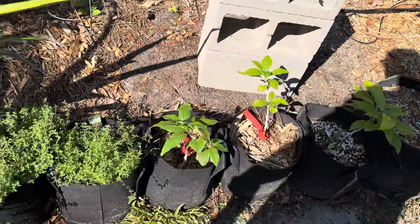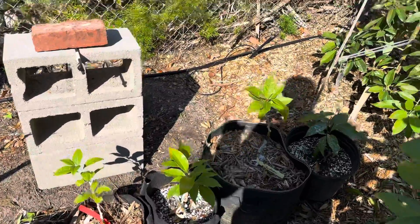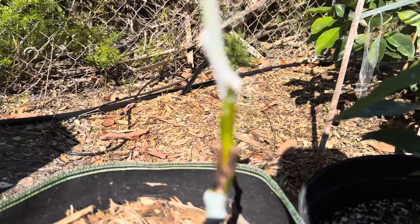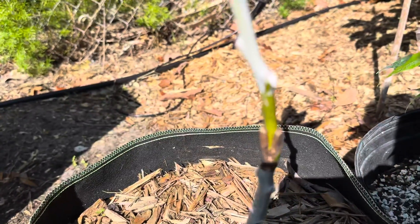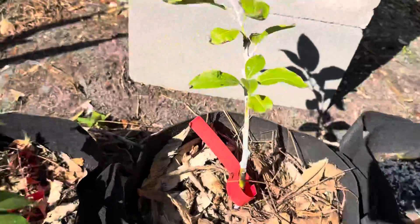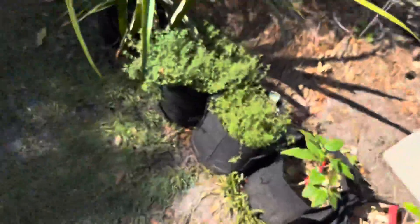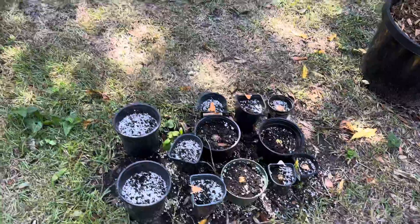Here I've got some seedlings that I started and grafted onto. I probably did ten grafts and only four took. I'm still learning how to do these. I've got a Fantastic here and here — so two Fantastics, two Mexicola Grandes. I'm pretty pleased with how these took. I also have a bunch of just seedlings that I'm getting started.